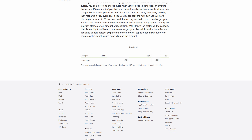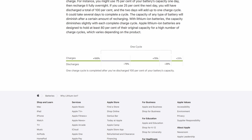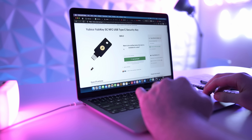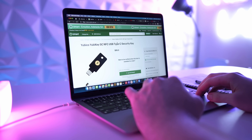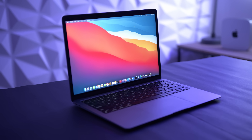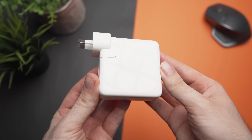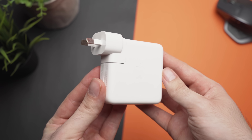You complete one charge cycle when you've used or discharged an amount that equals 100% of your battery's capacity, and a charge cycle can take several days to complete. For example, you might use 50% of your battery's capacity one day, then recharge it fully overnight. If you do the same thing the next day, you will have discharged a total of 100%, or one full charge cycle. If you have one of the new M1 MacBooks, you'd know the battery life on them is incredible. For me personally, with about 6–8 hours of use per day, I can get over 2 days of runtime from a single charge — or one full charge cycle every 2–3 days.